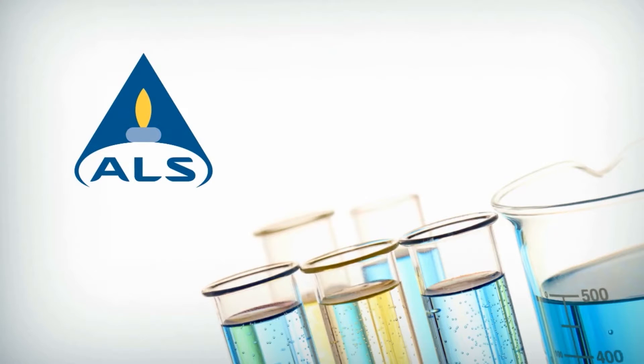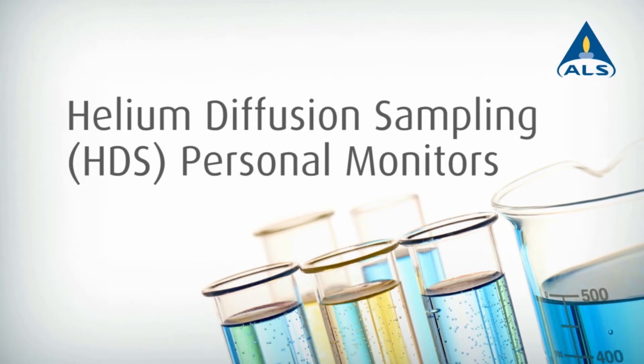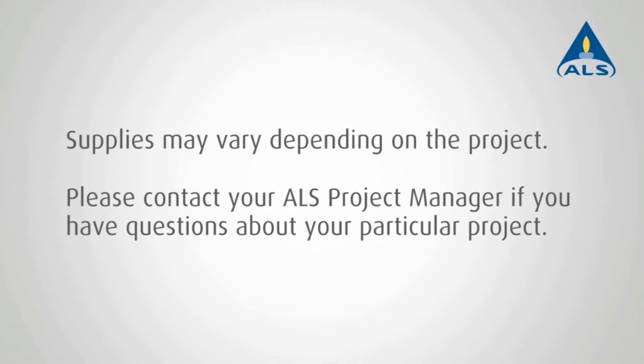Helium Diffusion Sampling Personal Monitors are small, wearable sampling devices that simplify testing for volatile organic compounds in ambient and indoor air. Use this short video as a guide to help you sample using an HDS personal monitor. Sampling may vary depending on the project — this video is a general guide. Contact your ALS project manager if you have any questions about your particular project.